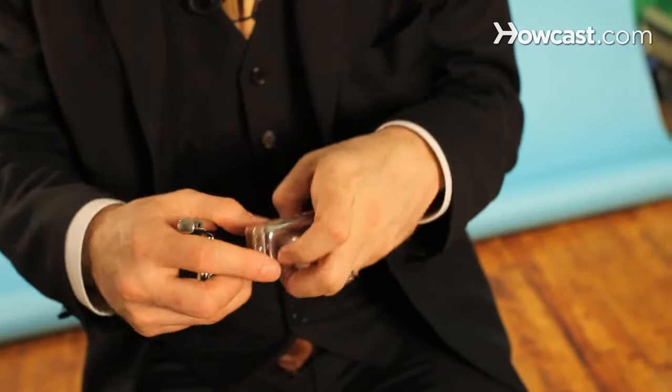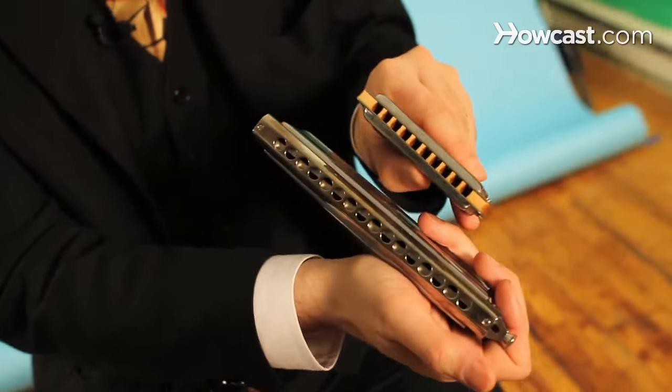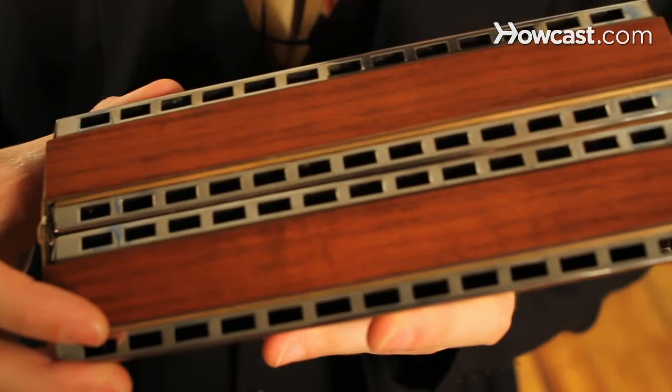The main differences in harmonicas will be primarily the diatonic and chromatic harmonica. There are many others as well — bass harmonica, chord harmonica, echo harmonica or tremolo harmonica. They all have different sounds, but primarily it divides into diatonic and chromatic harmonica.